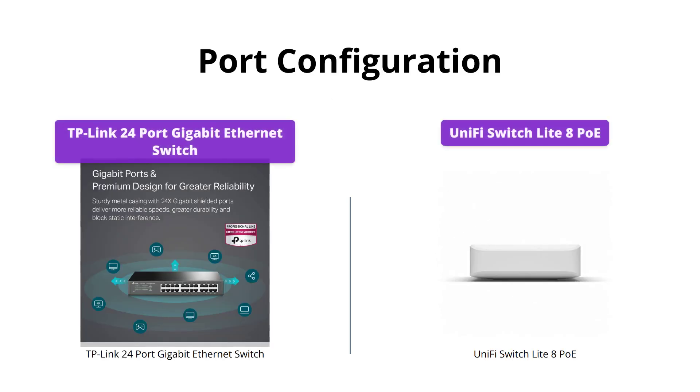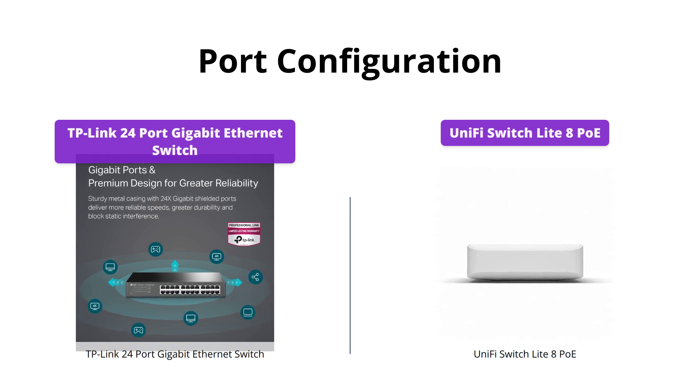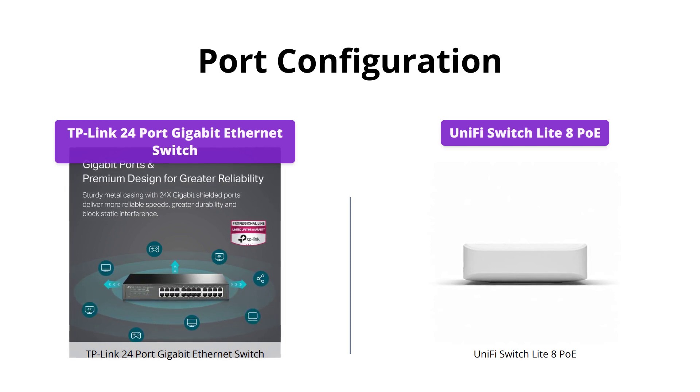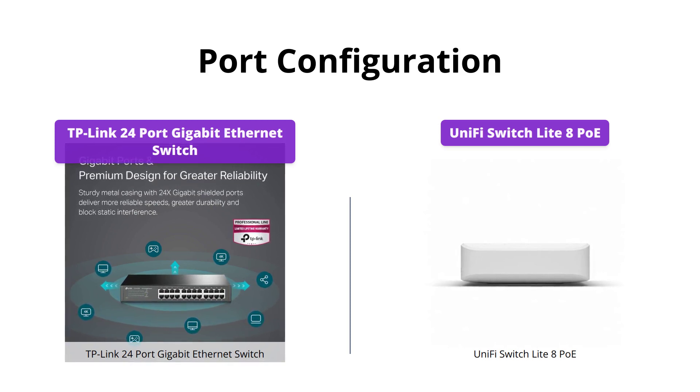The TP-Link Switch comes with 24 x 10/100/1000 Mbps RJ45 ports supporting auto-negotiation and auto MDI/MDIX, while the UniFi Switch has 8 gigabit RJ45 ports, including 4 802.3at PoE+ ports. So if you need more RJ45 ports with auto-negotiation and auto MDI/MDIX, TP-Link is a better choice. However, if you need Power over Ethernet capability, the UniFi Switch Lite is more suitable.